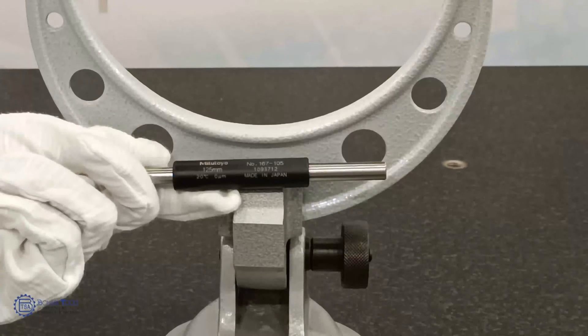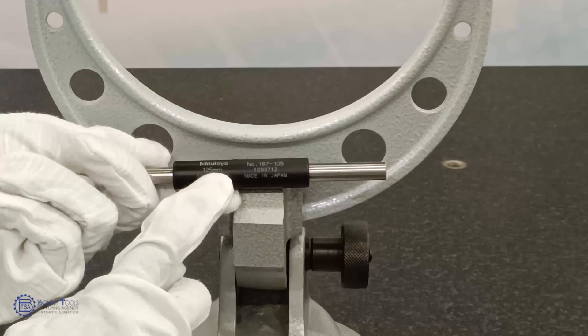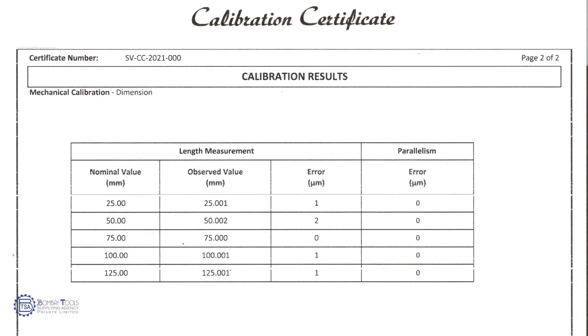To verify that our micrometer reads correctly, setting standards are provided. Do not set the nominal value which is marked on the micrometer setting standard. Instead, set the calibrated value which is stated in the certificate.